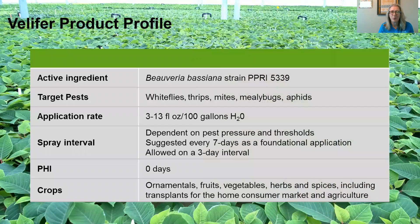Let's take a look at the Velifer product profile. Velifer has a flexible rate range of 3 to 13 fluid ounces per 100 gallons of water. You can put it out in a fogger — just choose a fogger with cool temperature ranges so those don't compromise the spore survivability. The spray interval is dependent on your pest pressure and thresholds, and we recommend putting it out every seven days as a foundational application. Most growers with successful Velifer programs apply it every seven days. The label allows you to go as frequently as every three days, but most of the time you won't need to do that.